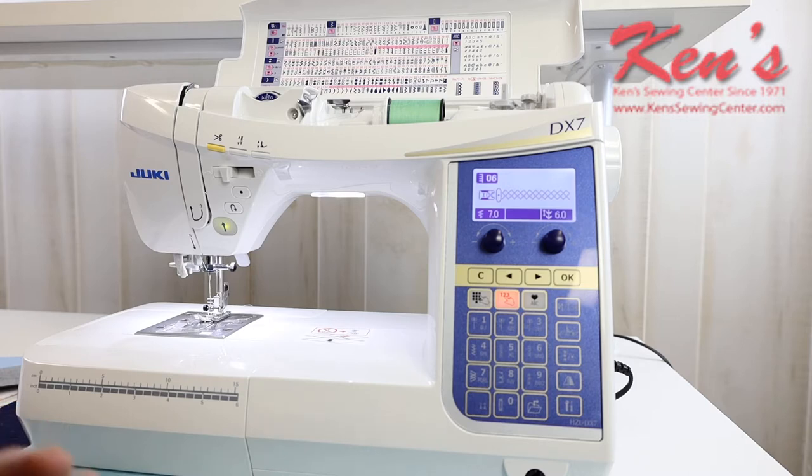The DX7 is going to give you over 280 built-in sewing stitches. Of those stitches, you get all kinds of garment construction stitches, one-step buttonholes, several quilting stitches, old-timey feather stitch, several applique stitches, and a lot of decorative stitches. We can mirror image the stitch, which actually helps double the capacity of what this machine can do.